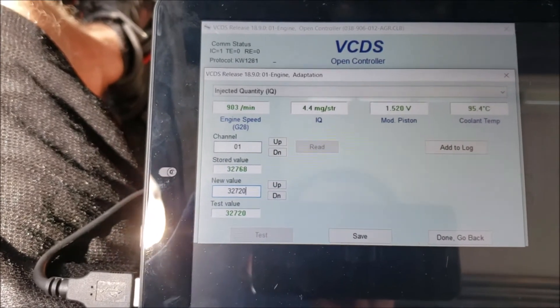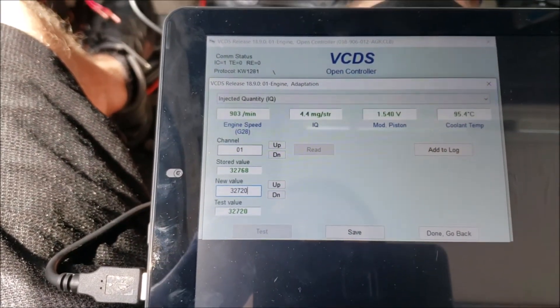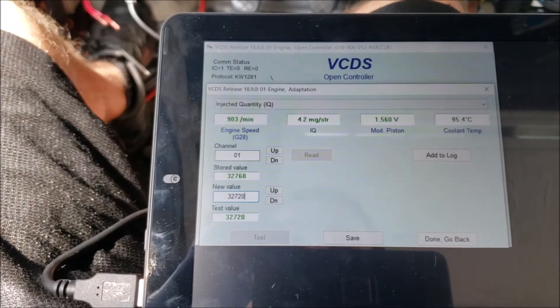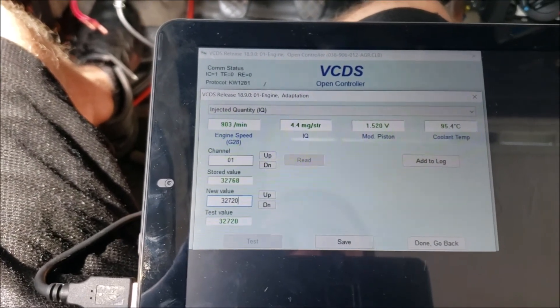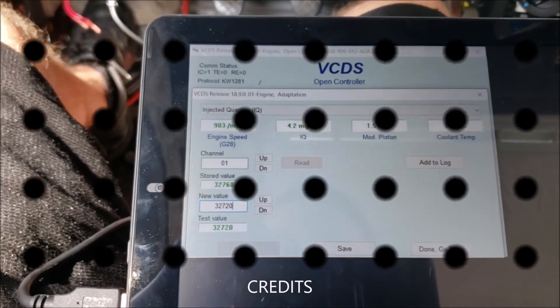Remember to do all the injection quantity adjustments when the vehicle is up to temperature, no AC on, so no load on the engine to allow it to read accurately. Thanks for watching.